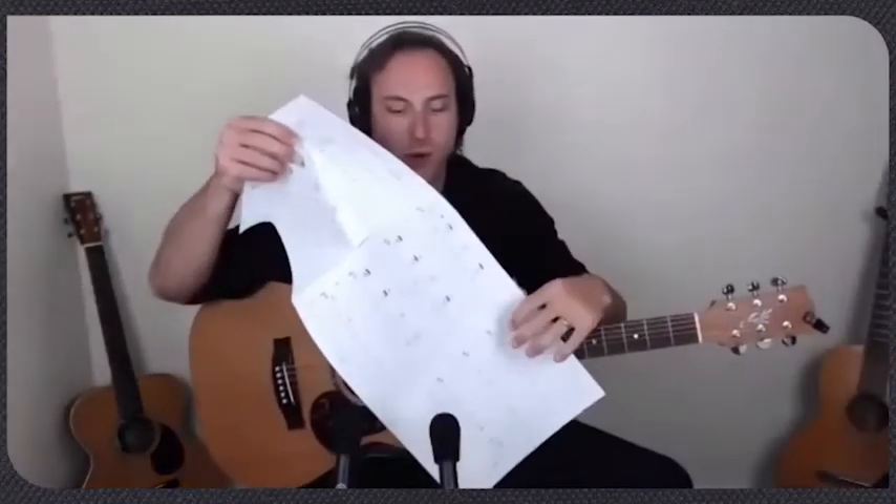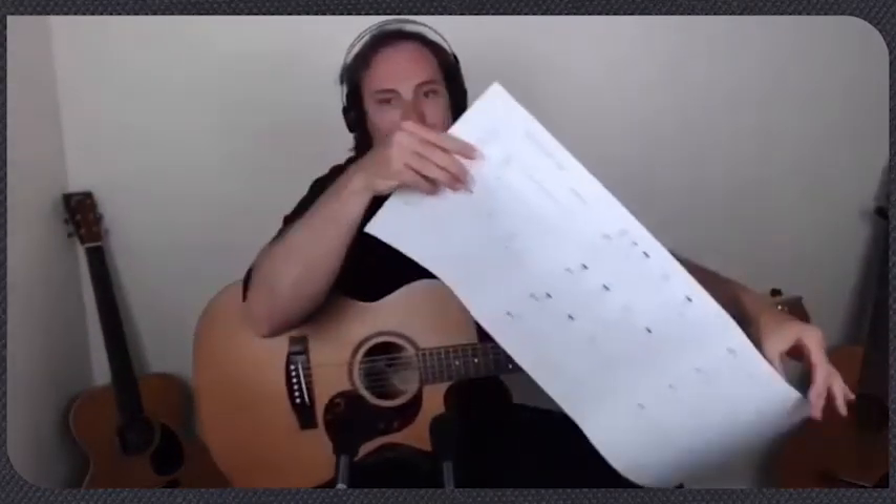The way to really get that technique down is working on picking patterns, which are in the prep materials — that's what we've been doing in the warm-ups. One tip: if you're going to print out the charts, tape them together. It helps keep the right pages together so you can look at the whole tune and fold it up in your binder.